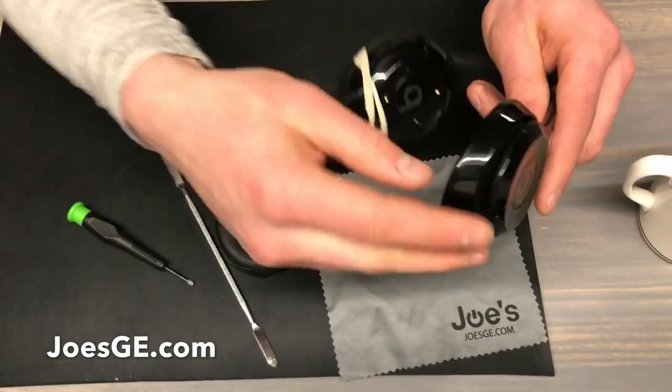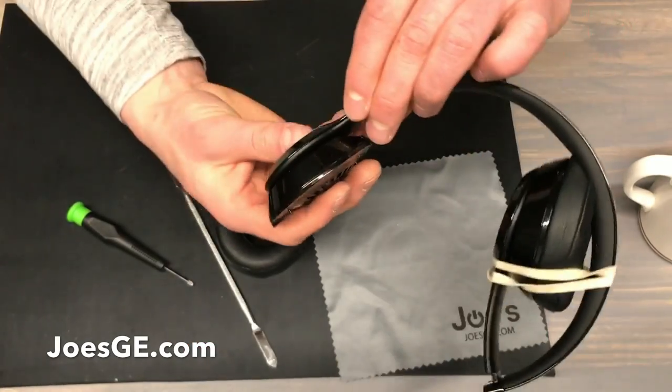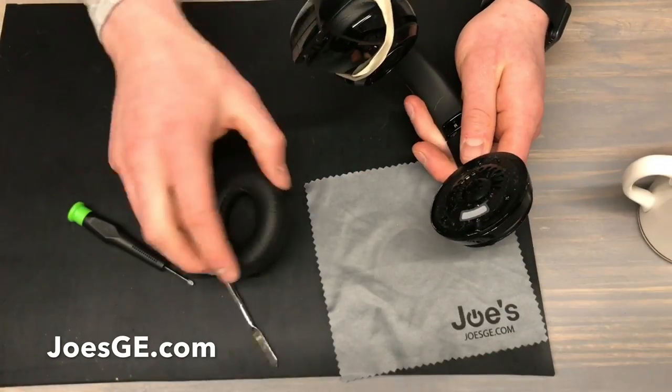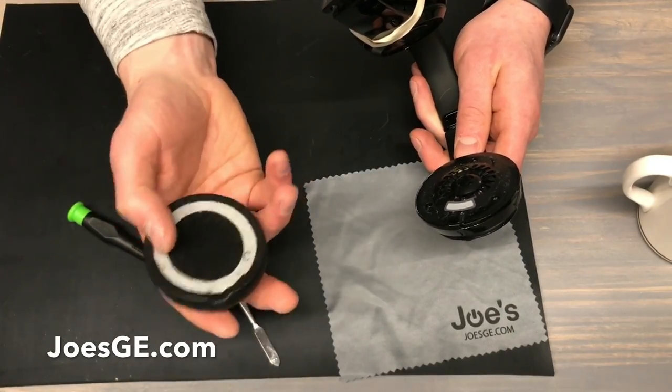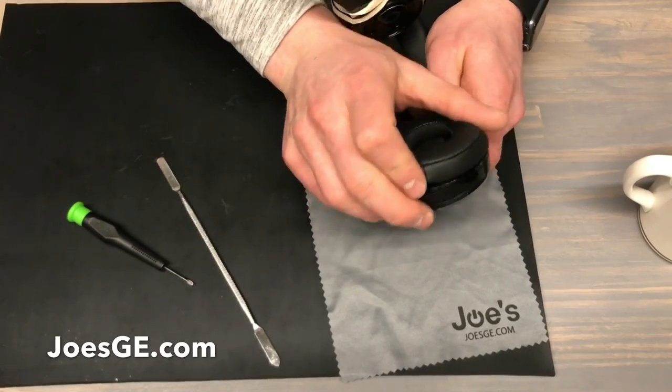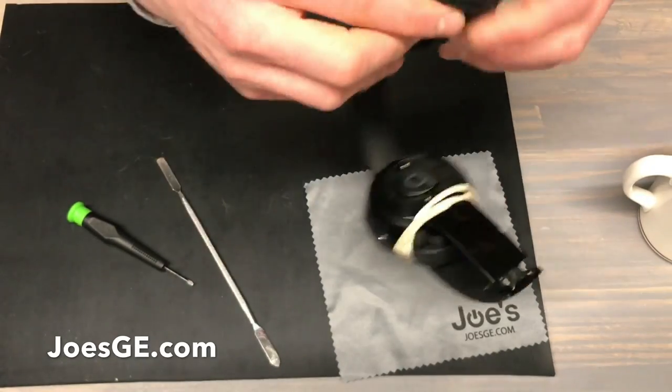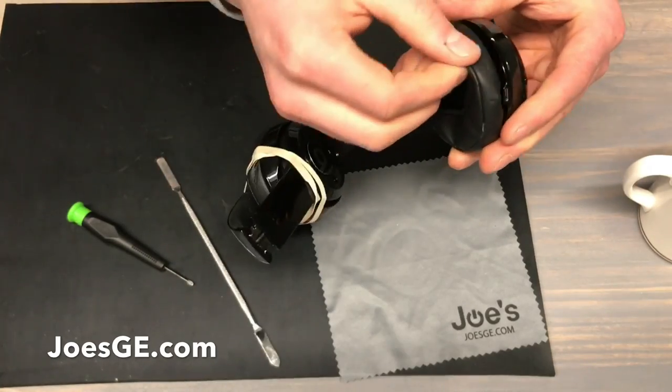You've got all five screws in. Run through and make sure there are no gaps. Now you have the opportunity to turn this on and test it. Once it's good to go, you either have your existing tape or you can get some new tape. Put the ear pad back on — it has two guides in there. Apply some pressure and you'll be good to go.